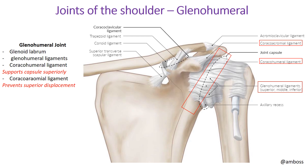Now, the glenohumeral joint — a joint we use all the time in daily life. It is a ball-and-socket joint, which allows free motion in many different planes. The other ball-and-socket joint to be aware of is in the pelvis where we articulate with the femur. Components of the glenohumeral joint include the glenoid labrum, the glenohumeral ligaments, the coracohumeral ligament, and the coracoacromial ligament.